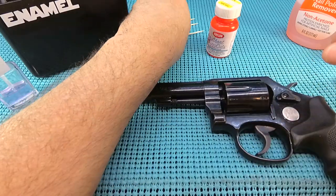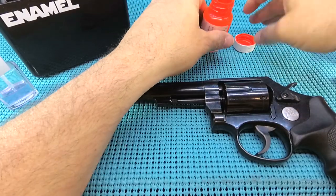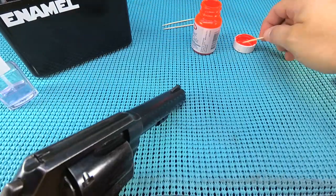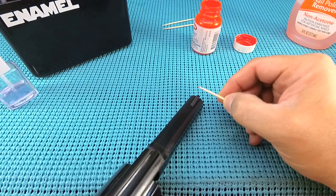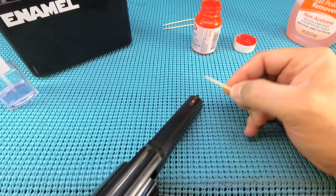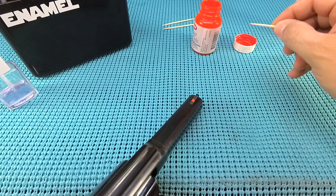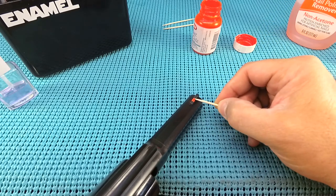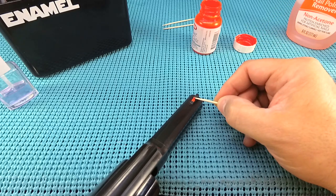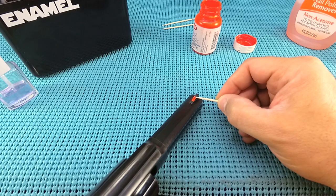Now there's going to be breaks in this video as we wait on the different steps to dry. Next thing I need is my toothpick — that's all you need for a paintbrush. Open that bad boy up after you give it a good shake, load it up. What I'm shooting for is about three quarters of the way down the sight. I just start dabbing and filling.